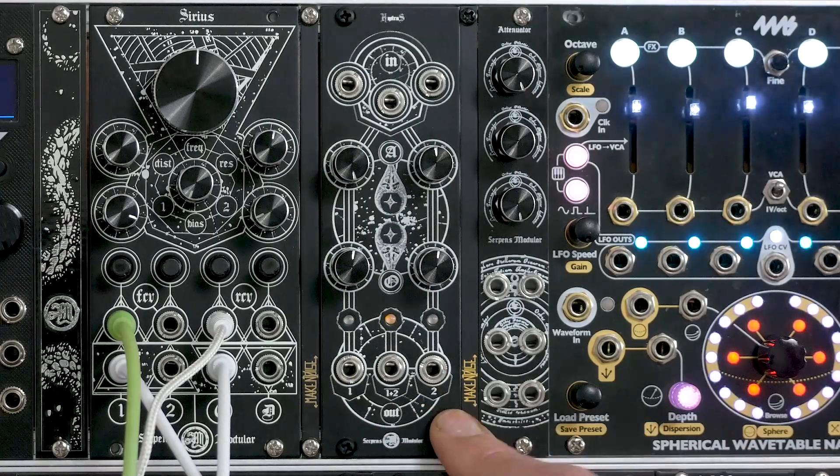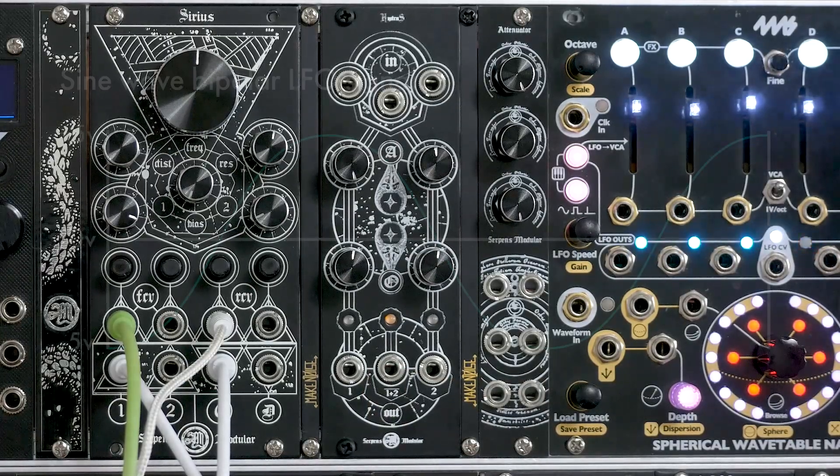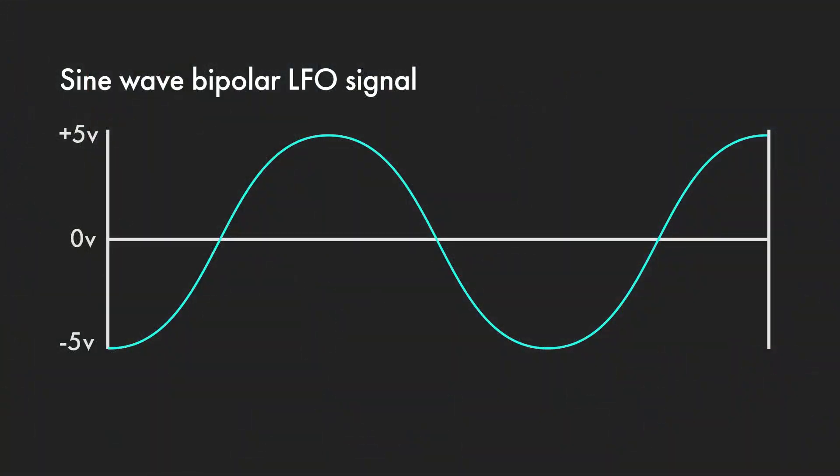Then you have a third output here which is the two channels summed and inverted. So to explain what a min-max circuit — or a max-min circuit — does in this case, let's use some diagrams.